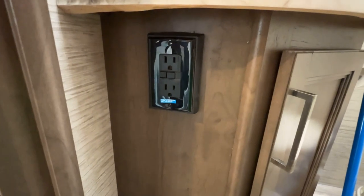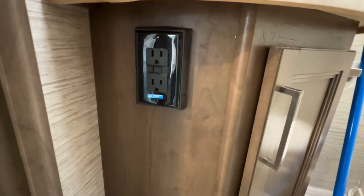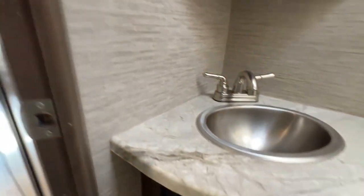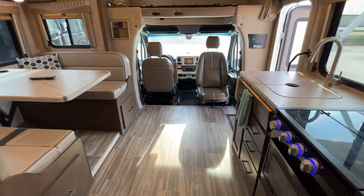This is your GFCI outlet — make sure you press the reset. If you don't have any power to any of your wet outlets, like your hairdryer or coffee makers, that could be a cause as to why you're not seeing any power come out of this.